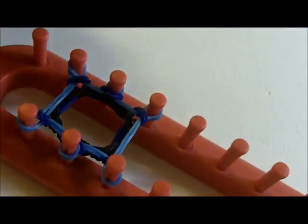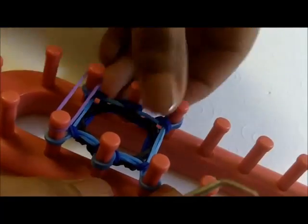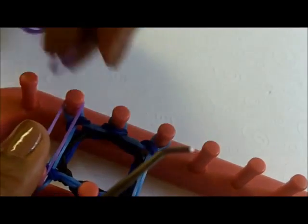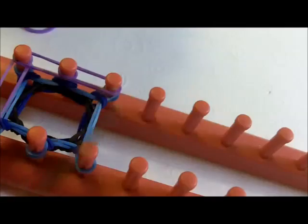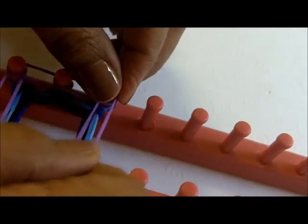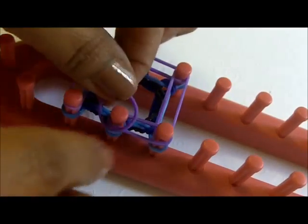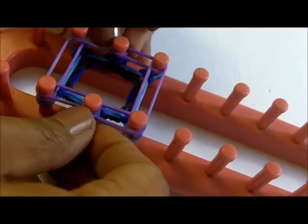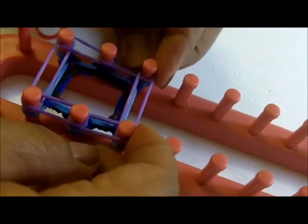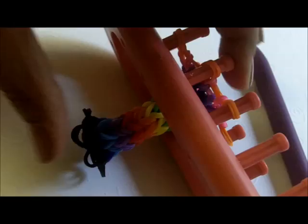I'm not going to bore you with the same thing because it's not too difficult. You're going to make the grip the length that you want, and then we're going to come back so I can show you the next step. Sometimes we feel like we've got it, but it's best to just get to the length that you want and then I'll show you the finishing step.